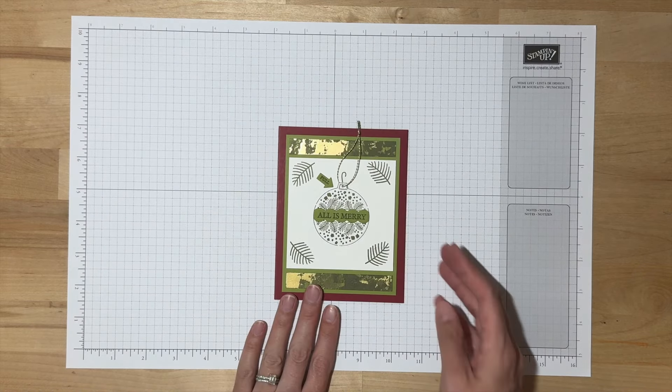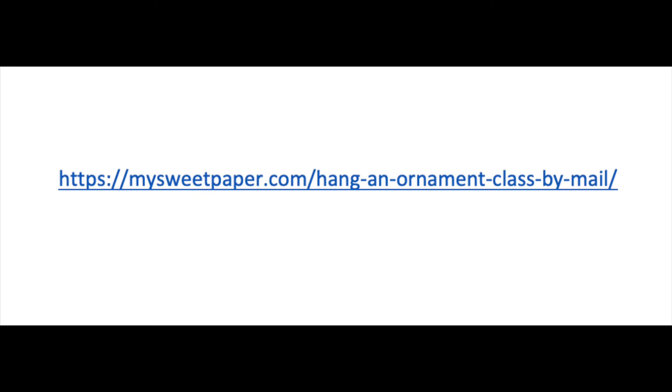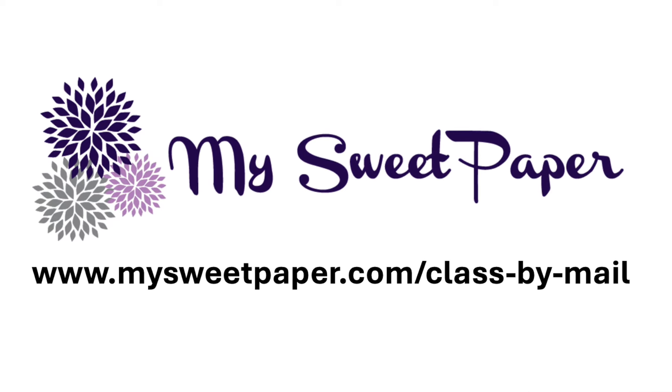Here is our third and final card design. Follow the link in the video description to access my website post about this month's Class by Mail — it includes the supply list with measurements, as well as a link to a Pinterest board curated with more ideas for using this month's supplies. You can also find more information about next month's Class by Mail on my website. If you're not already on my email list, go to tinyurl.com/mysweetpaperemail to sign up and you'll receive monthly emails with new class information. I always love hearing from you, so leave a comment and let me know what you thought of these designs. Until next month, happy stamping!